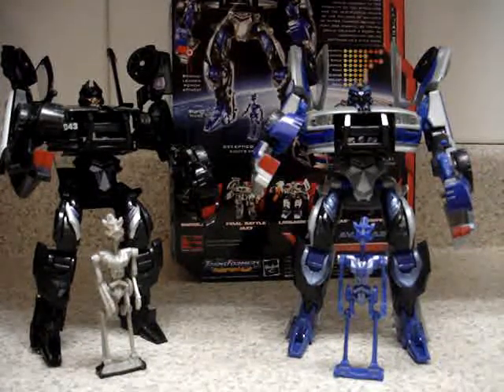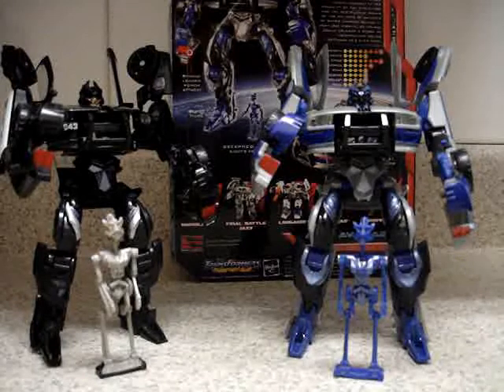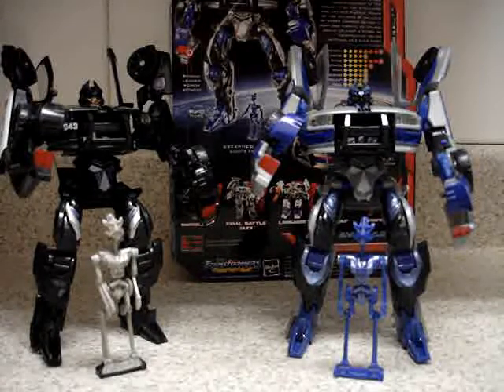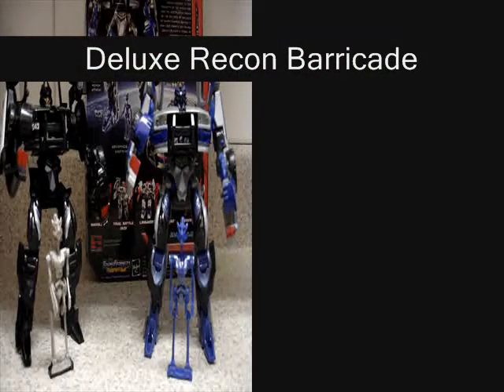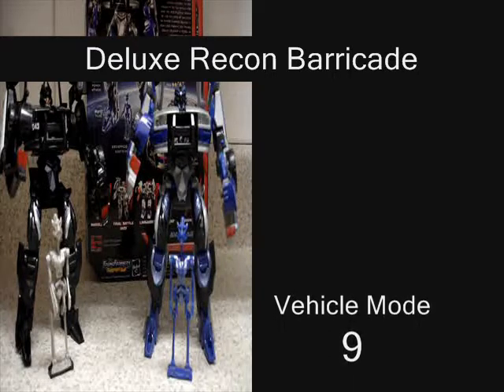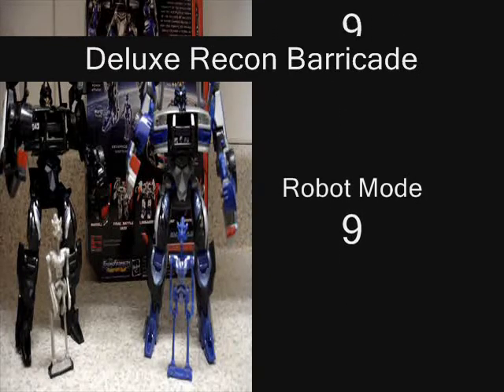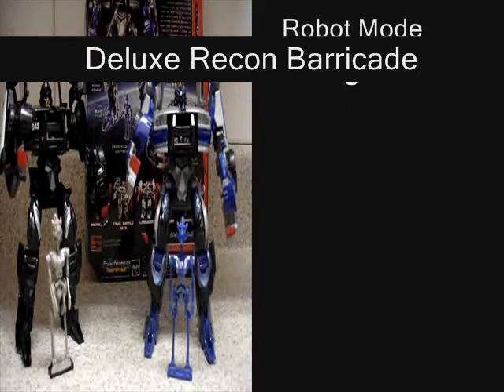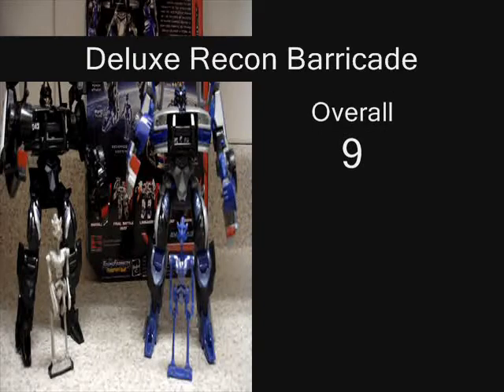I'm running out of Transformers to review. The next reviews I'm going to make are probably Classics Bumblebee — I'm waiting for that one to arrive — and Classics Mirage. From the movie line, probably Incinerator, which I'm trying to purchase, so as soon as I get him I'll make a review. This is Juver Rule signing off — I'll see you in my next video review.